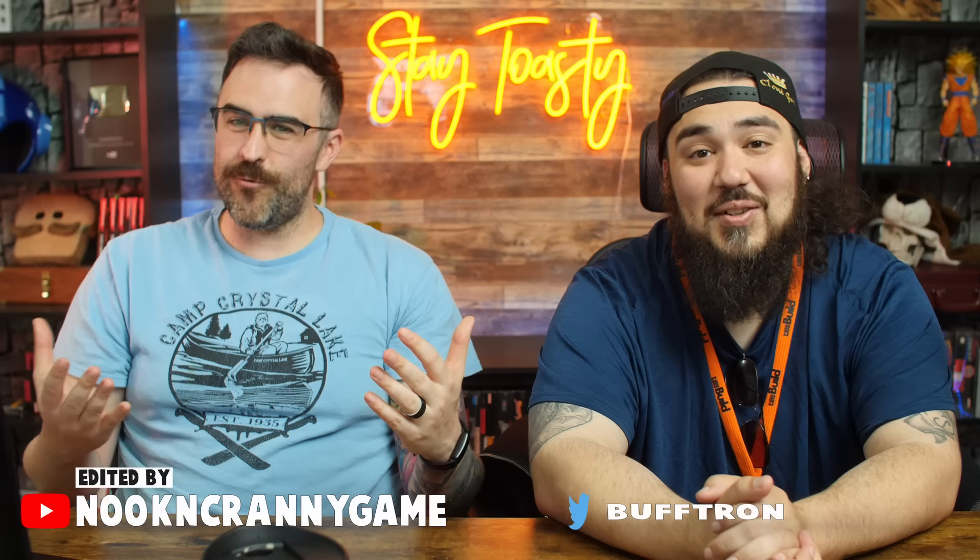Thank you guys very much for watching this video. Leave a like if you liked it, leave a comment — tell us what you thought about the grilled cheese. Happy birthday if today is your birthday. I love you just as much as that man loved that burnt grilled cheese. Oh man! Thank you.